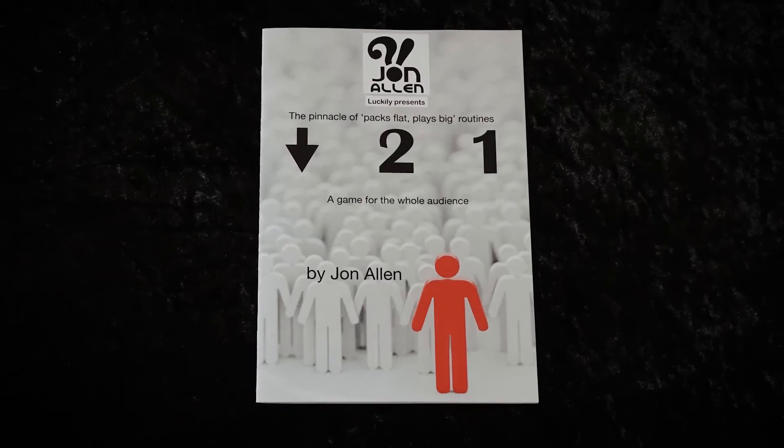You get a specially made coin, a custom designed envelope made from Tyvek which will last you a lifetime, and a QR code to a short instructional video. You also get a 16-page booklet with color photographs, presentational tips and variations so that you are not just limited to a simple guessing game.